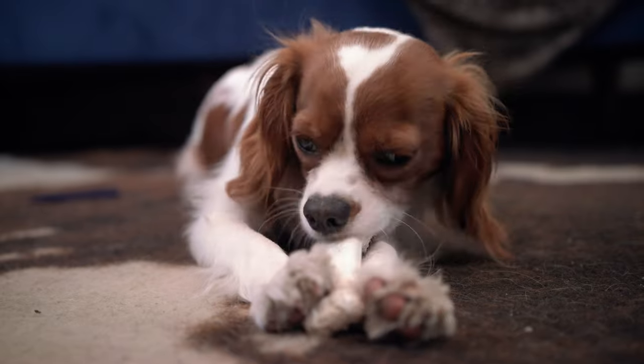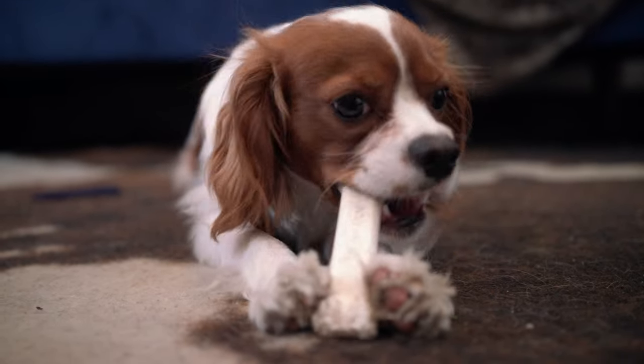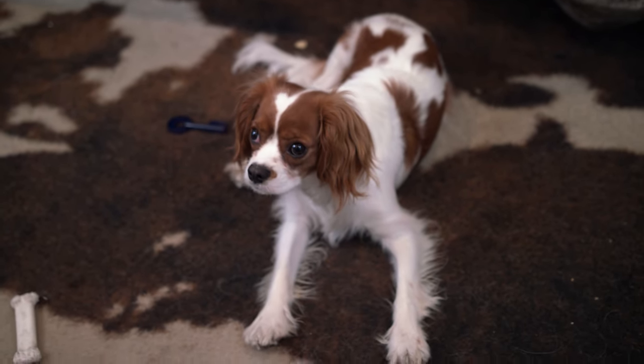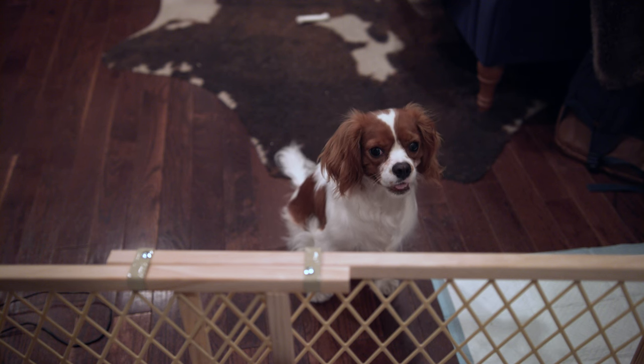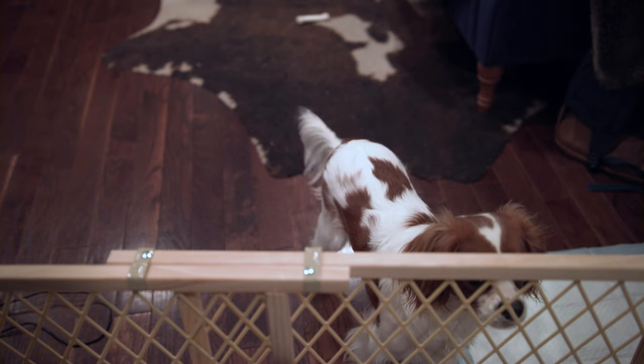A friend of mine got a new puppy recently, and while he's pretty damn cute, he's also a Cavalier King Charles Spaniel, which apparently is another name for 'I'm a breed with separation anxiety and just want to sit on laps and stop you from doing anything besides loving me.' As soon as she would leave the apartment, the barking and howling would begin. Then came the calls from the neighbors, followed by the mental anguish of always wondering if he was barking whenever she wasn't home.